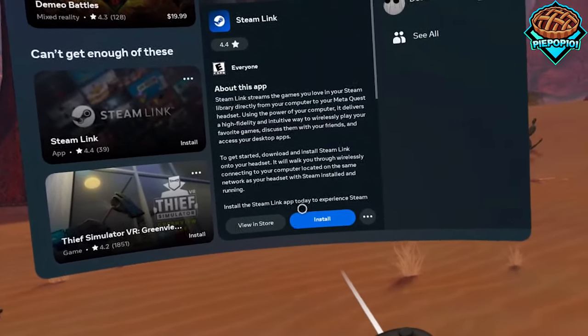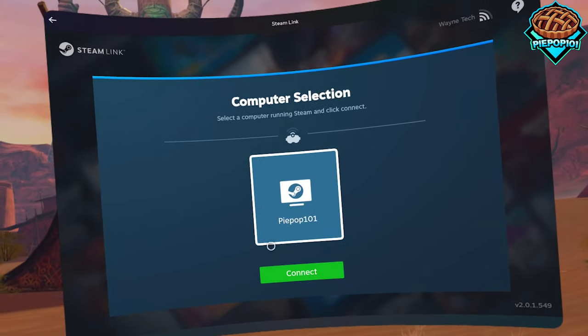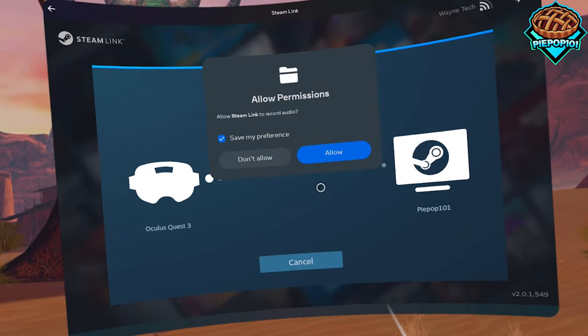You can install Steam Link for free on your Quest 2 or Quest 3. Just press install and open it up. Once it's there, just make sure you're on the same Wi-Fi on both your headset and your computer.